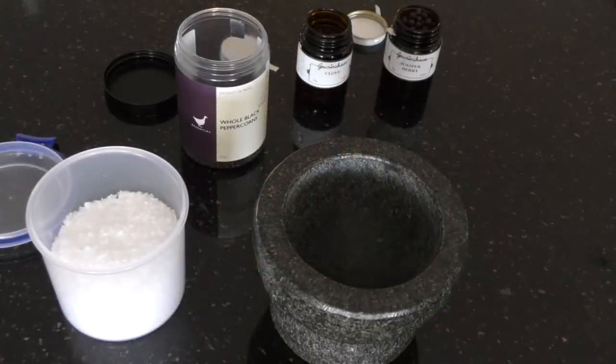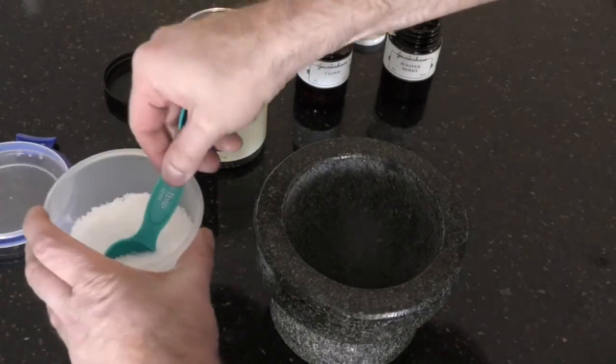Today we're making Schweinhaxe, which is pig knuckle. I've had this in Germany a few times in Düsseldorf and I just wanted to try and see how it would go on the Carson Radicea. There's a little rub that's going to go on the outside.